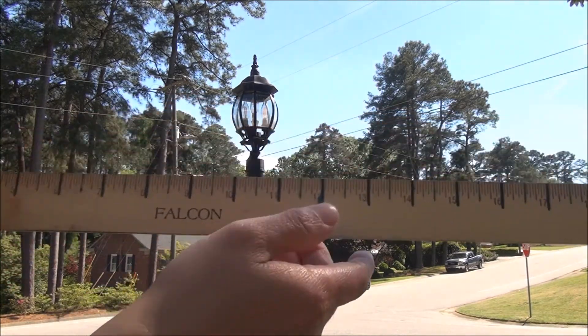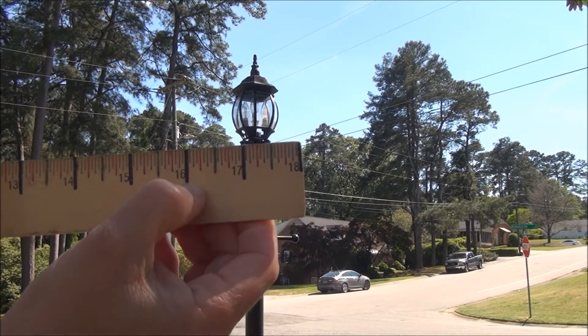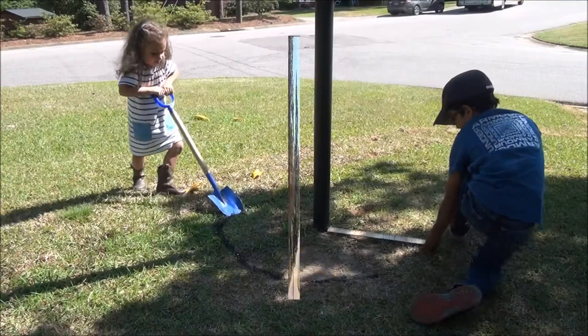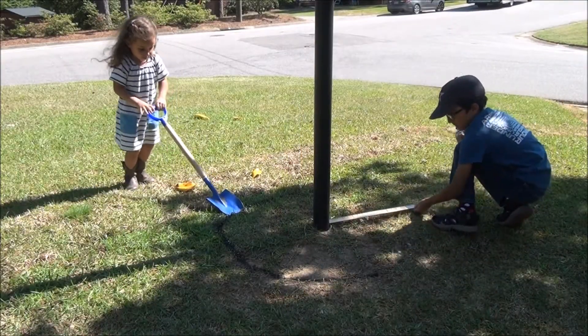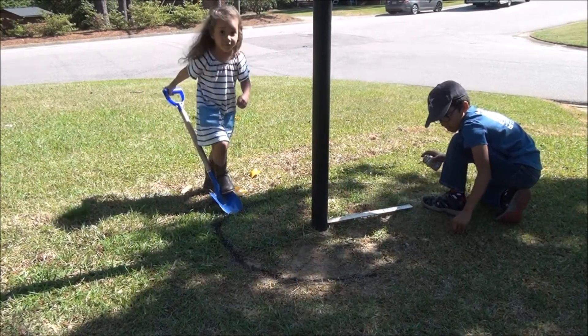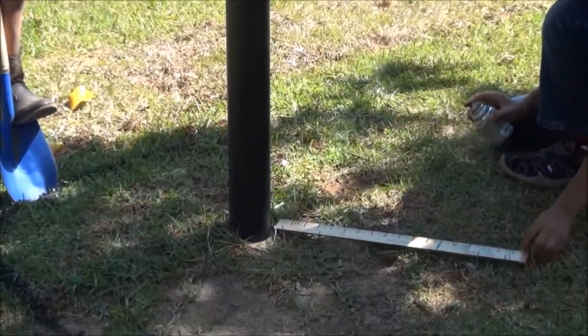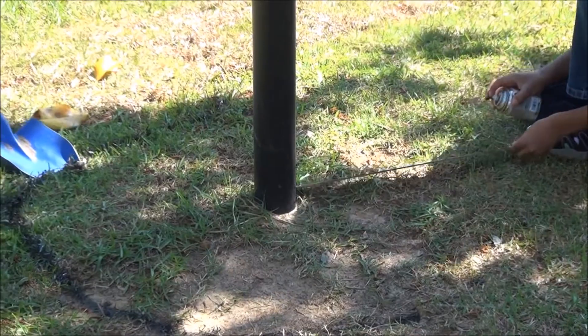So let's see if Jackson can correctly use our ruler to measure 16 inches all the way around the lamppost. Hey Jackson, is that precisely 16 inches from the lamppost or is that just an estimate? It's precisely because 16 is exactly where the dot is. Okay, all right — thank you, buddy.